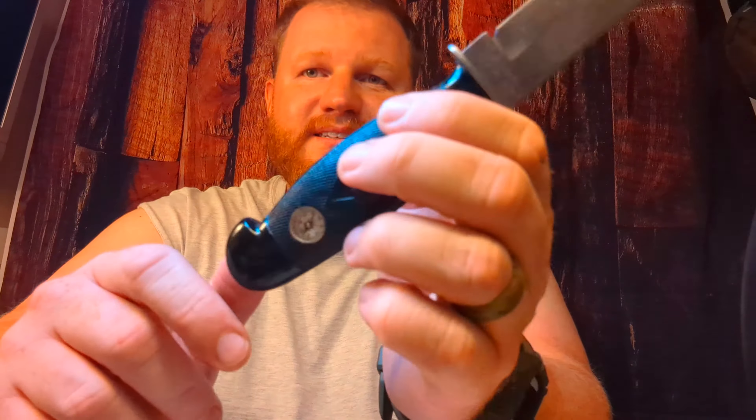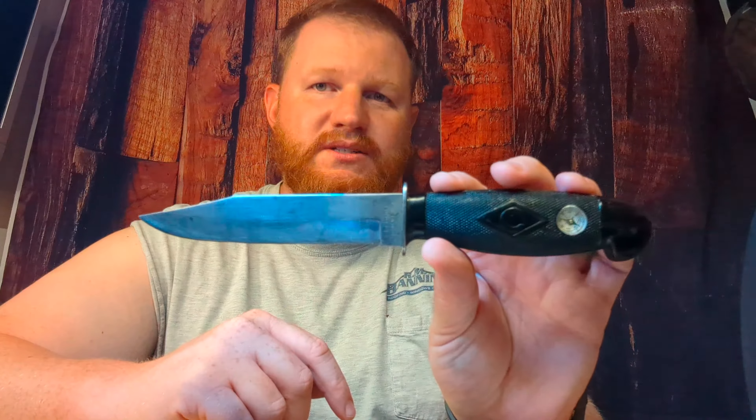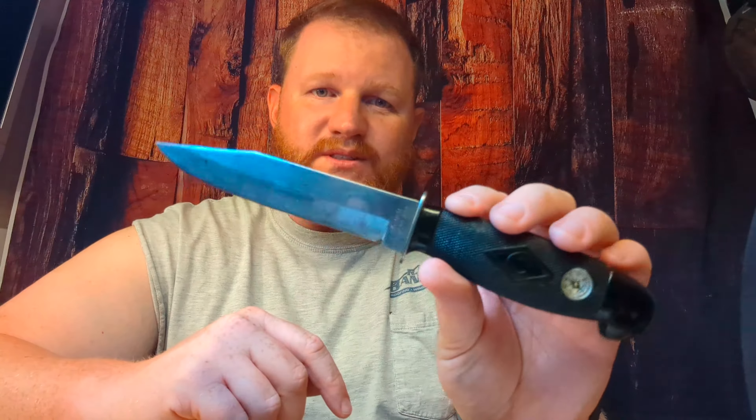Something cool about this is we've got a compass here in the handle. That's kind of why I got this knife — I just thought it was a cool little novelty. It's not really functioning, unfortunately. Let me know what you think — can I rub a magnet on this and maybe get that re-magnetized so it points north? We'll see.